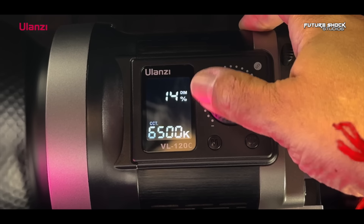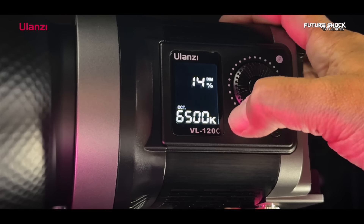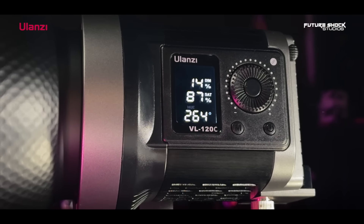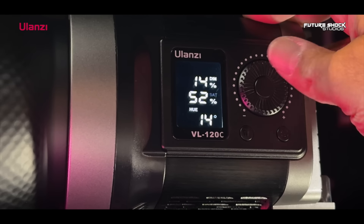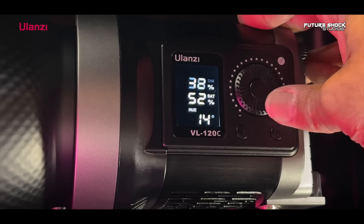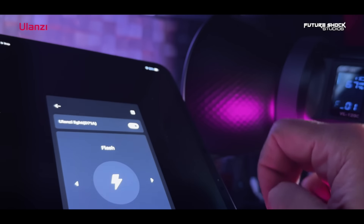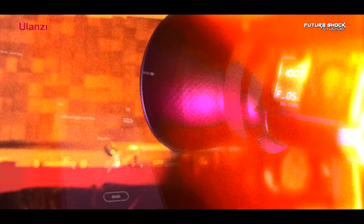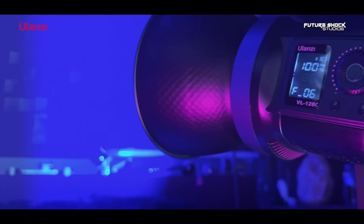The VL120C RGB video light has a color temperature of 2500 to 6500 Kelvin with stepless dimming. Pressing the mode button allows you to toggle between three modes: CCT, HSI, and effects. In HSI mode you can select your desired color and adjust the saturation and intensity levels. In effects mode — one of my favorite modes — the device offers 20 different special light effects including flash, TV, candle, strobe, flame, police, ambulance, fire truck, chase, fireworks, club, and everybody's favorite: romantic.